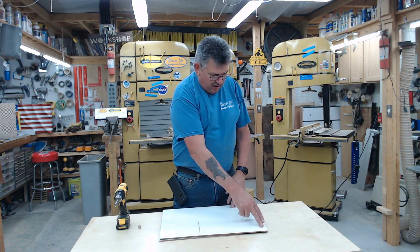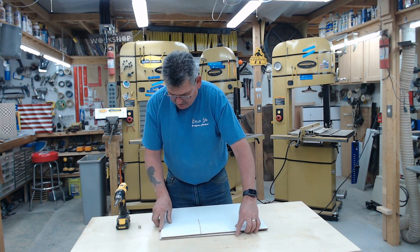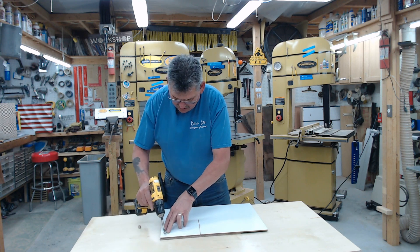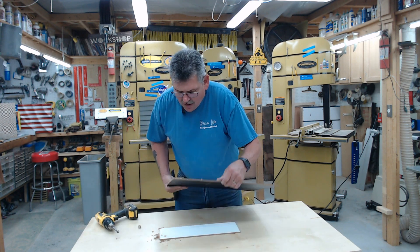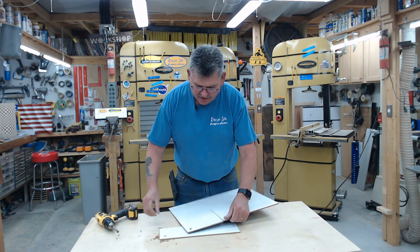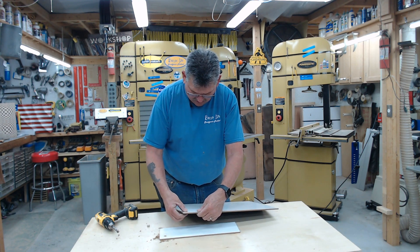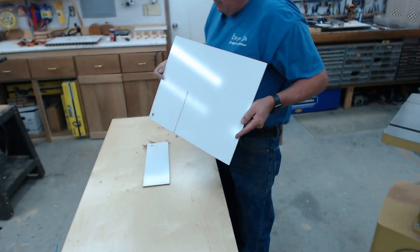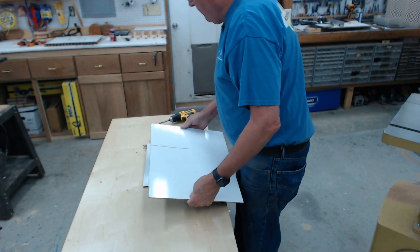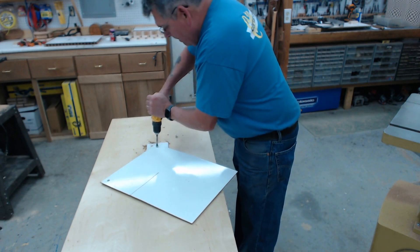It doesn't matter exactly where you drill, but you generally want to kind of hit your corners. I've got a little piece underneath here. You want to drill those corners, and then all we have to do is superglue that magnet right into place — I'll go ahead and do all four. The reason we want something underneath is so it doesn't blow the back of it out.